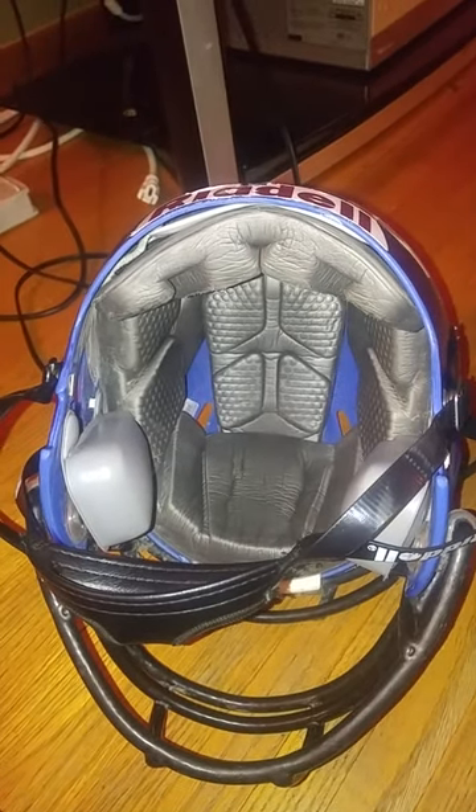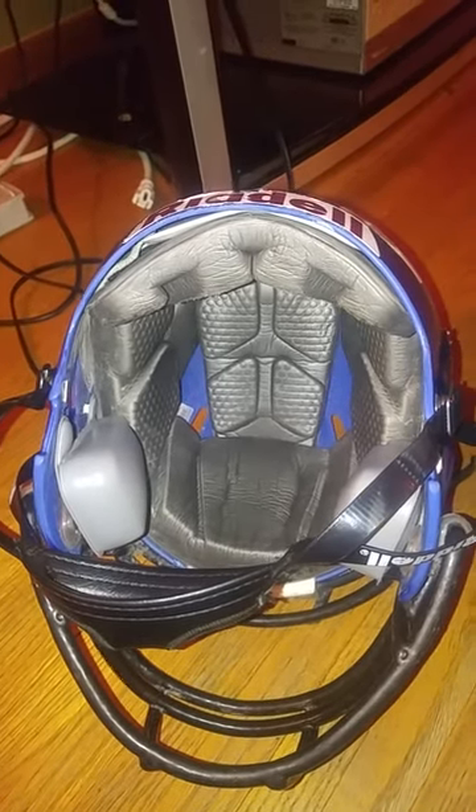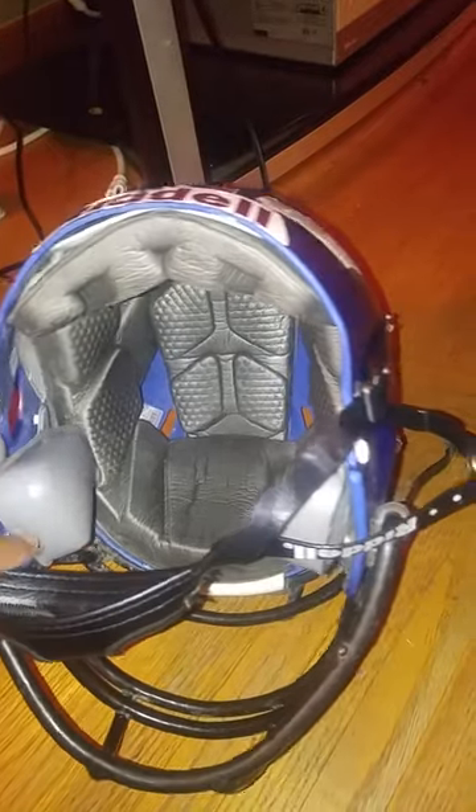Okay, this is the original helmet. This is how you're supposed to clean them. As you can see, you've got the padding, the cheeks, the face mask.